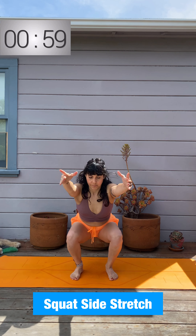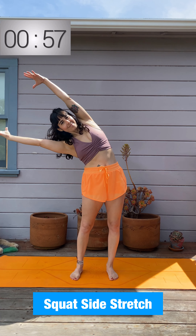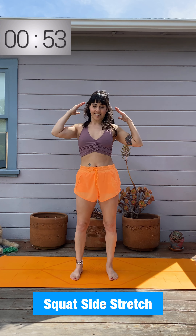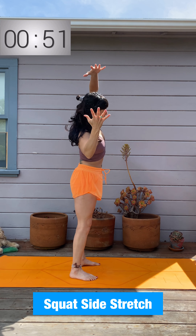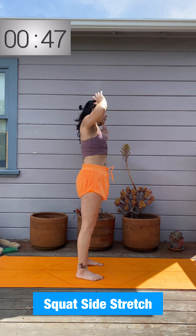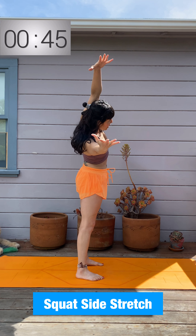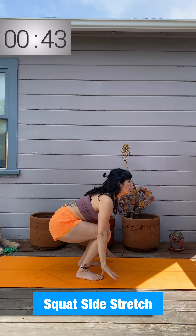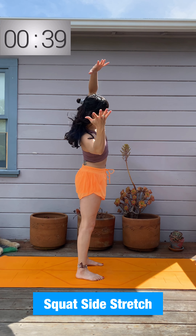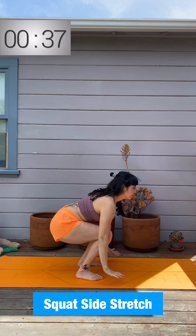Squat with side stretch — sit in your imaginary chair, reach up and over to the side. That's the pattern for one full minute. Remember to sit back into your heels, hips behind knees, and really challenge that side bend stretch, getting deeper and deeper as you warm up. You can bring your hands to the ground — maybe full palm if you're quite flexible, or elbows to knees.